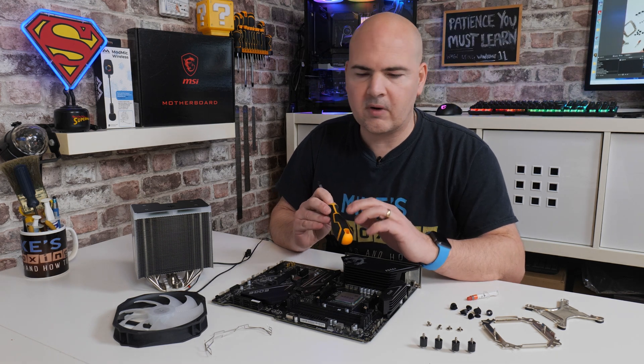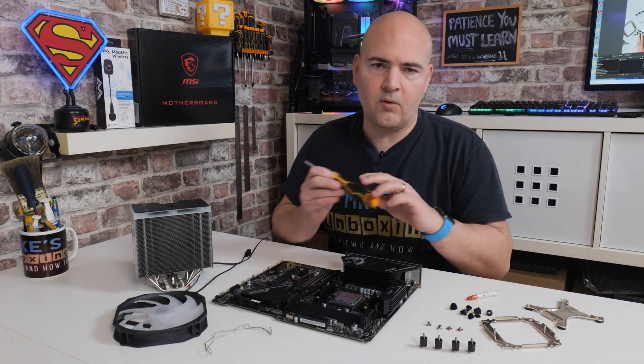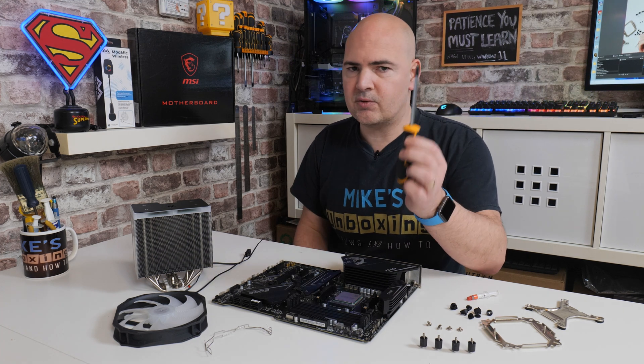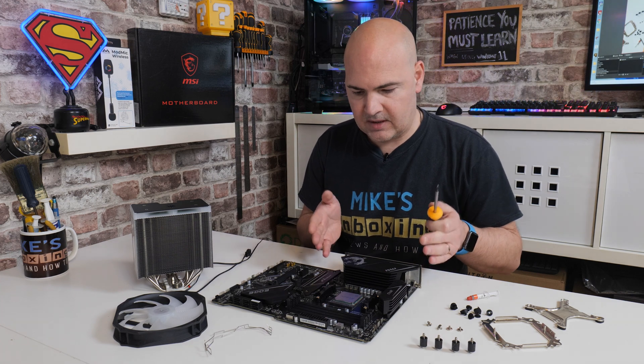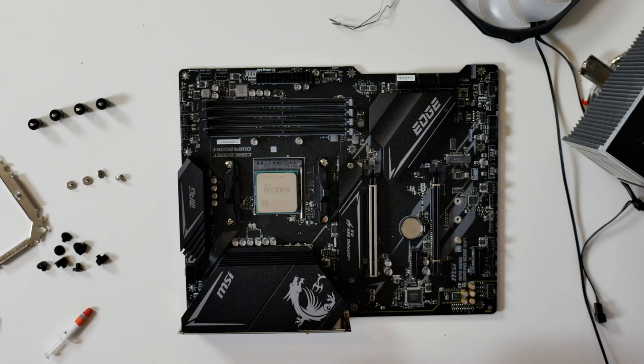In this video you're not going to need a great deal of tools. Most of the things are included in the pack. One thing you will need is a PH2 screwdriver, but other than that it's pretty much straightforward. We're starting off here with our motherboard — this is the MSI B550 Gaming Wi-Fi.